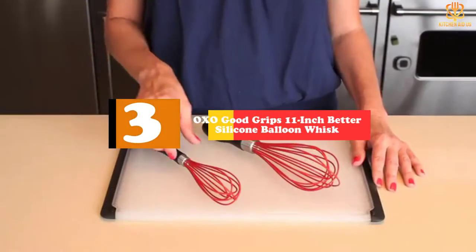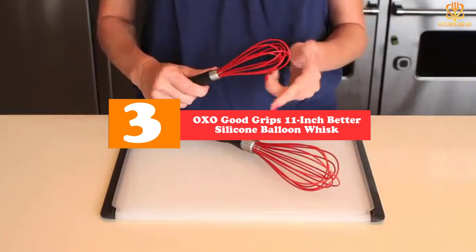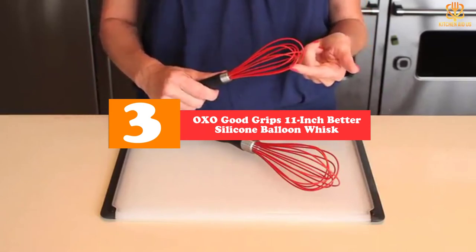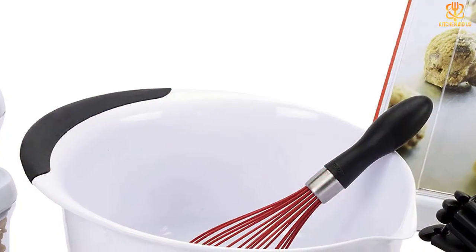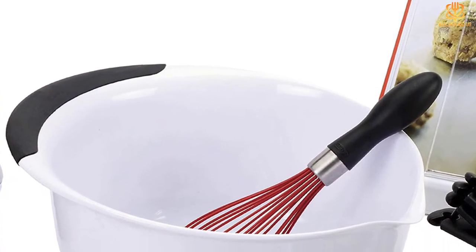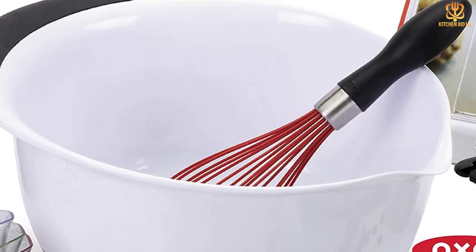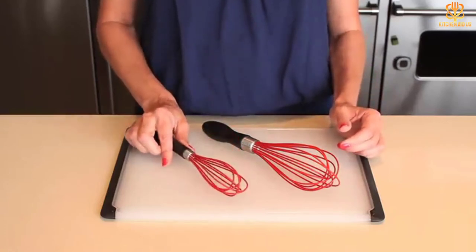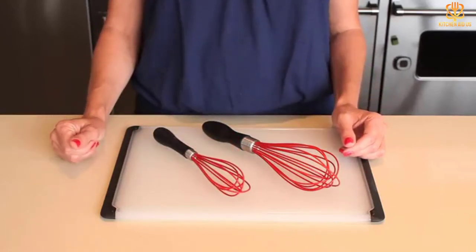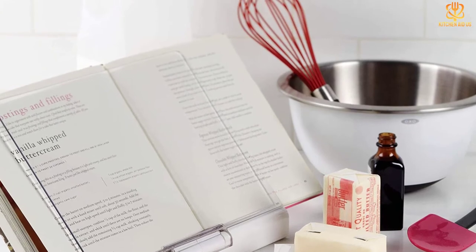At number three we have the OXO Good Grips 11-inch Better Silicone Balloon Whisk. OXO seems to have mastered the whisk — well, almost. This 11-inch whisk has the same structure as the balloon whisk, but the whisk wires are coated with silicone, making it safe for use in nonstick pots and pans. It's also nicely weighted throughout and safe to put in the dishwasher. The handle isn't made of heat-safe silicone, though it is heat resistant up to 600 degrees. Our tester loved the versatility of this OXO model and mixed a homemade caramel sauce on the stovetop.